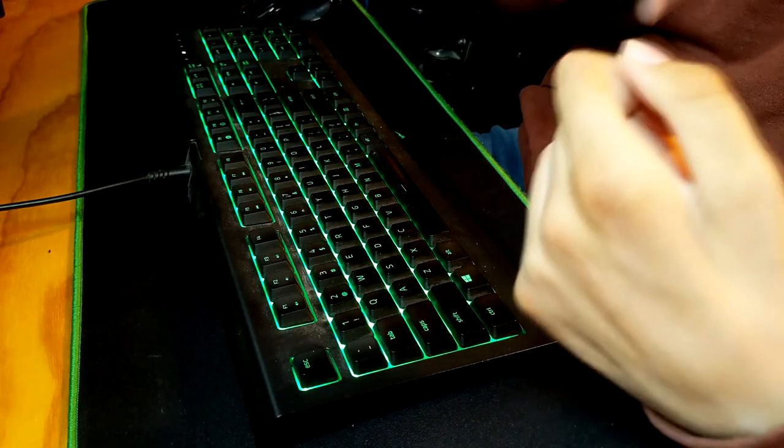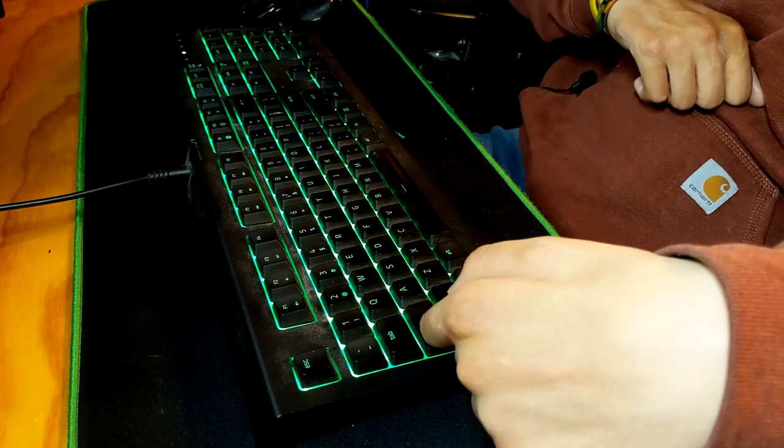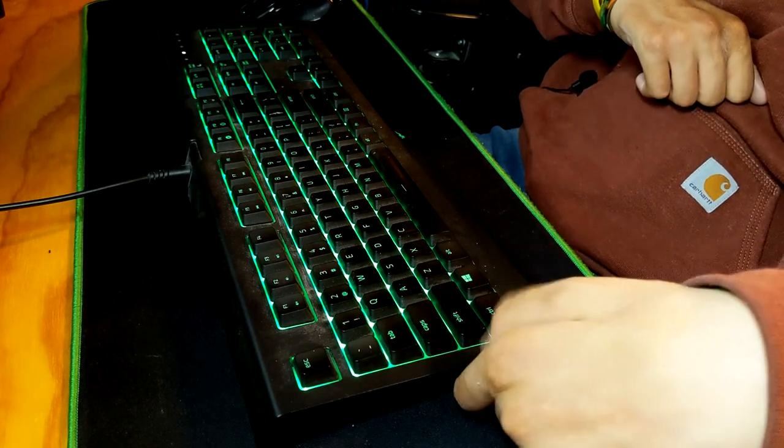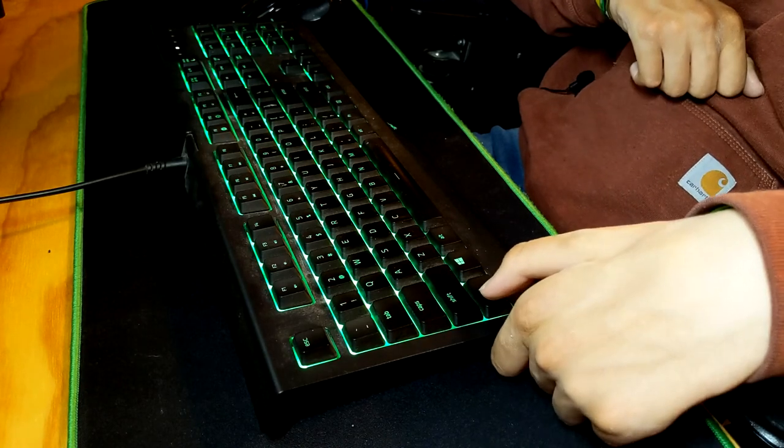For my left hand, I use the knuckle of my index finger for keys like tab, caps lock, or shift. I also use my left thumb for the control button. Other than that, I pretty much use my right hand for any of the other keys on the keyboard. This is how I've typed multiple essays in college and it seemed to work just fine.